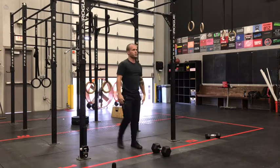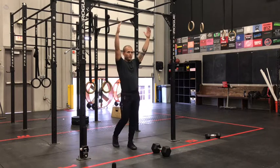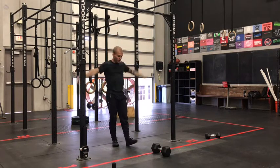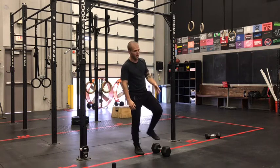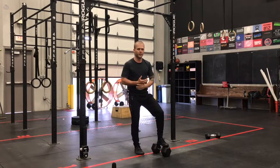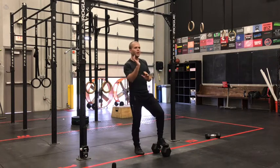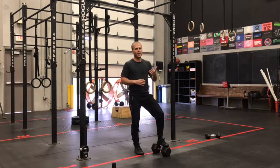The goal here is to work on that high-skill movement with toe-to-bar. Get through those quickly, come out, push the pace on those devil's press, and see if you can maintain that pace for the remainder of the minute. We're trying to come out at high intensity and see how long we can maintain that high threshold all the way to the end.